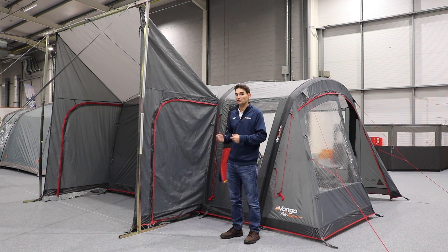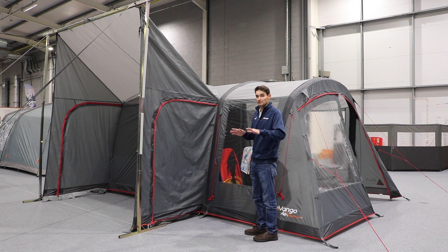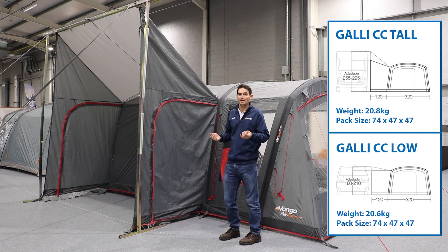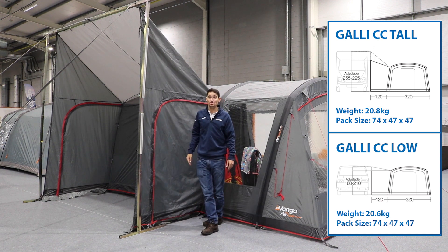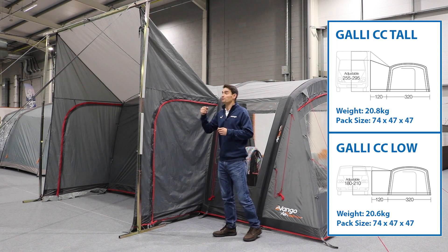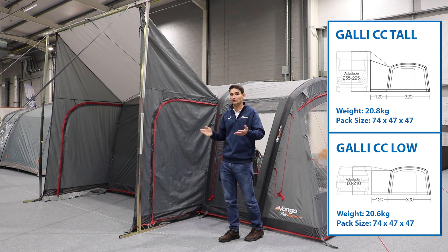The Galley CC is made in both a low and a tall version. The awning itself never changes — whether it's low or tall, that stays the same. The bit that changes is the connecting panel, which is made in different heights to fit different vehicles. The low fits something like a VW or that type of camper van, fitting 180 to 210 centimetres in height. The tall is designed for motorhomes — you wind out the awning on the side of the motorhome, connect the connecting panel using the k-door strip, then wind it back up for full height. Low is for camper vans, tall is typically for motorhomes.